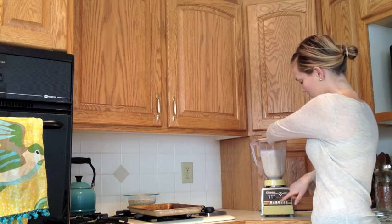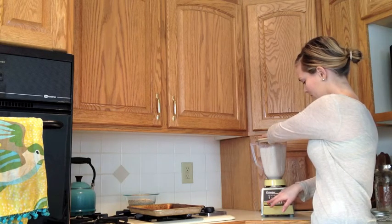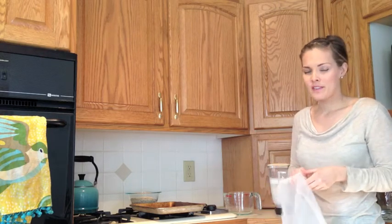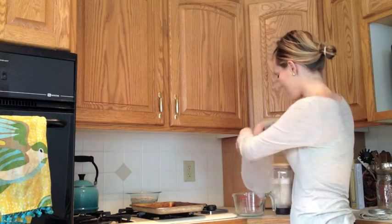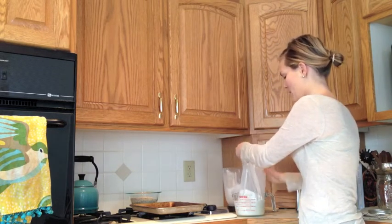One more quick mix in the blender. Now what we want to do is go ahead and strain this almond milk. I'm going to use a simple paint strainer bag. You can buy nut milk bags for about $8, but you can get this at the hardware store for $2 and it's pretty much the same thing — washable, reusable, and a lot less of a pain than cheesecloth. You can strain it right into a large mason jar, but sometimes the squeezing process can get a little messy, so I prefer to do it into a larger measuring cup or bowl and then pour it into my mason jar.